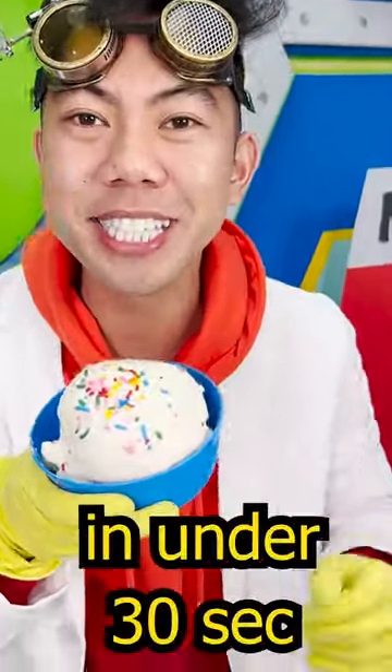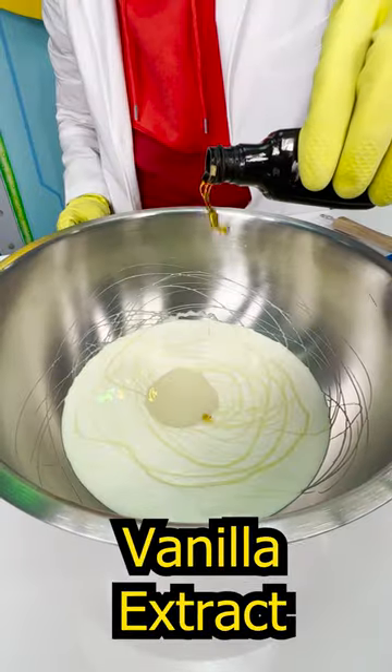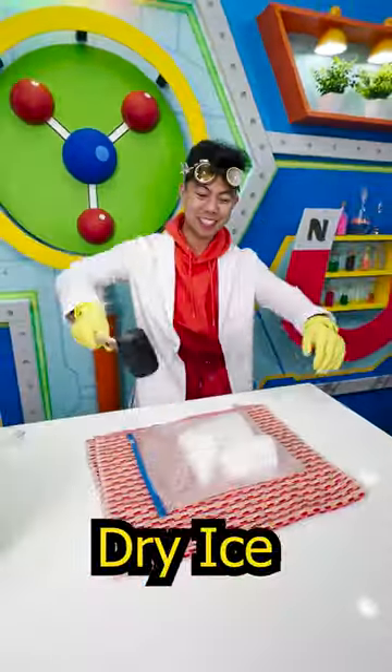Delicious cold ice cream in under 30 seconds. Mix heavy cream, milk, and some extract for flavoring. And the most important ingredient: dry ice.